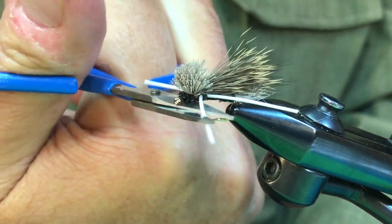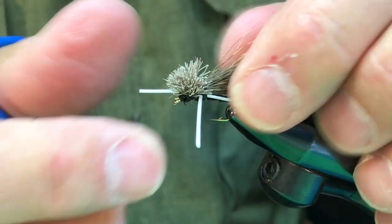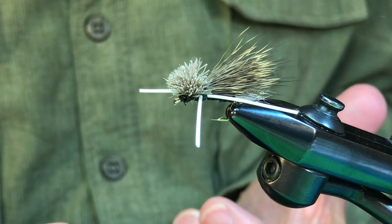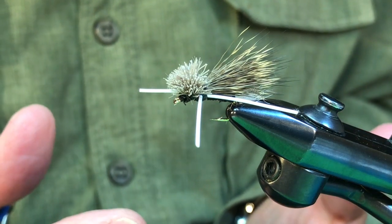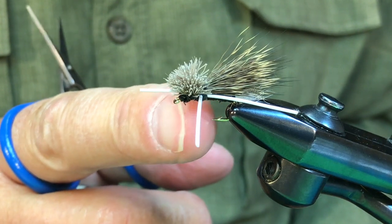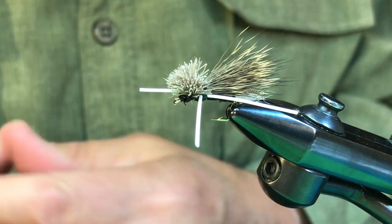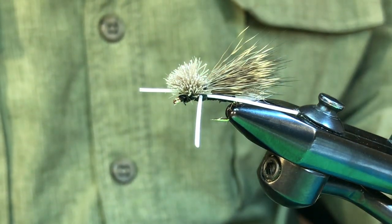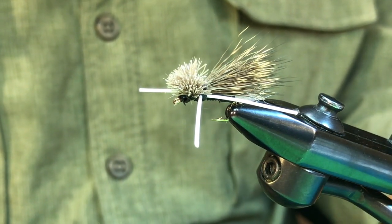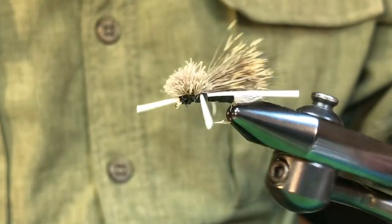And then your Earl Madsen Skunk is all done. You can see there's a lot of deer hair on there with a big head — that helps keep it afloat. There's no hackle. We tie this fly with a number of different body colors: yellow and olive, anything that's going to imitate a big terrestrial — maybe a cricket, a hopper, a beetle, or anything like that. This fly is an old fly, it's still very effective and still very popular in northern Michigan. So tie some of these up and see what you think. There's the Earl Madsen Skunk. We'll see you the next time.